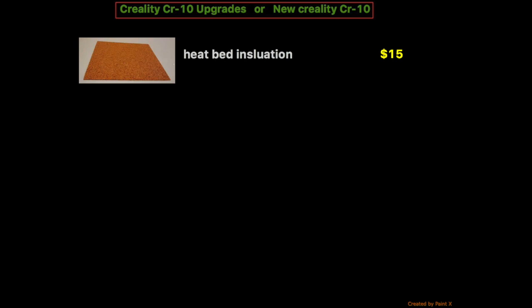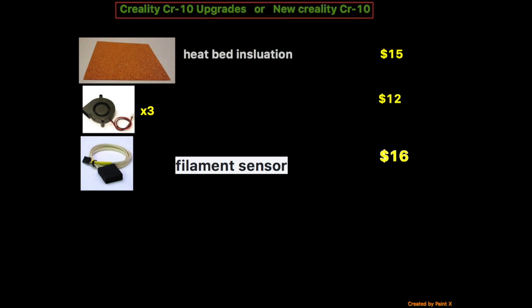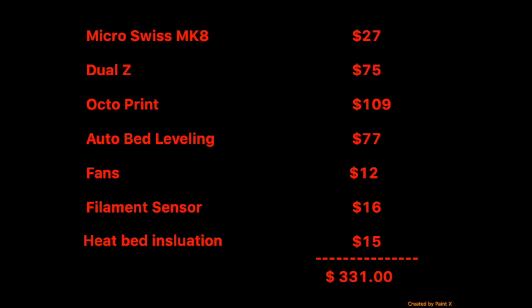To get your heat bed to heat up faster, heat bed insulation is $15. To make your printer quieter, you can upgrade the fans — you'll need three or maybe four, at roughly four dollars a piece, so about $12 for three. Next is a filament sensor for those who want to know how much filament they're using, which is $16. So to recap: the Micro Swiss MK8 nozzle, dual Z, Octoprint, auto bed leveling, fans, filament sensor, and heated bed insulation.